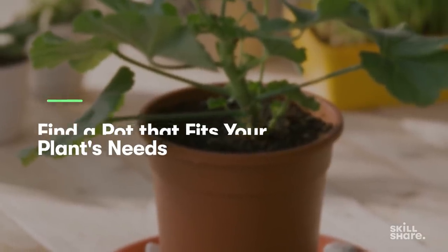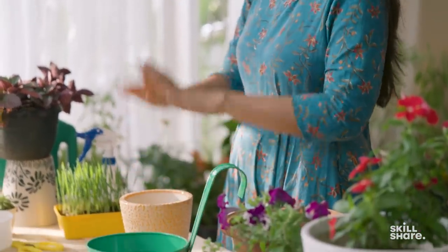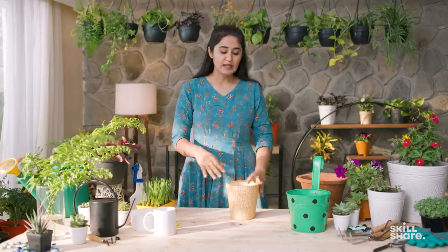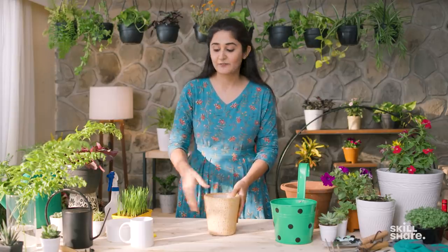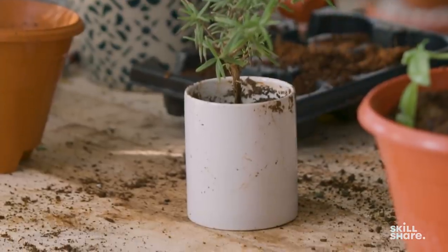One of the most basic things you need to start a garden is a pot to contain the soil so you can grow plants in it. This is a typical ceramic pot with a depth of about five to six inches. When people say a 'six inch pot' or 'eight inch pot,' they're referring to the depth, and the diameter of the mouth is proportional to that depth. You can also get creative — for example, a coffee mug works too. Just ensure you make at least one drainage hole for water to escape, as without drainage the roots will start rotting and the plant will die.